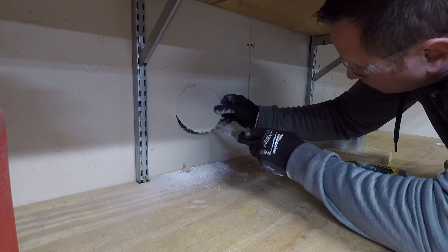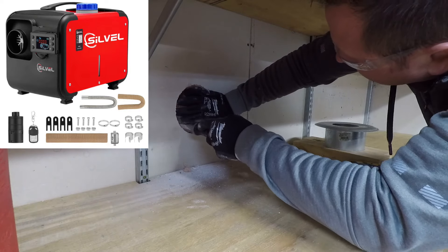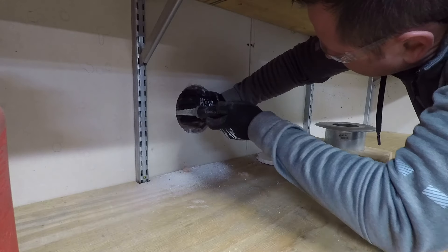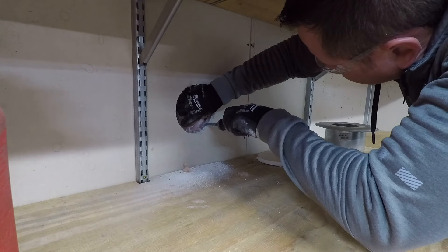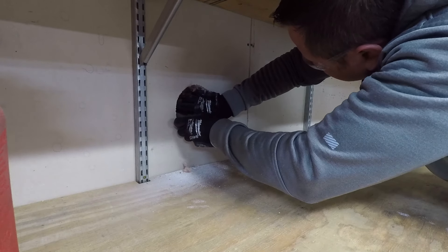Hey guys, I wanted to make a quick installation video on this Sylville diesel heater that I bought for my two-car insulated garage. I know there are ups and downs as far as putting these things in a garage regarding the amount of heat that you get out of them. They're more of a portable parking type heater, but I wanted to give it a shot.